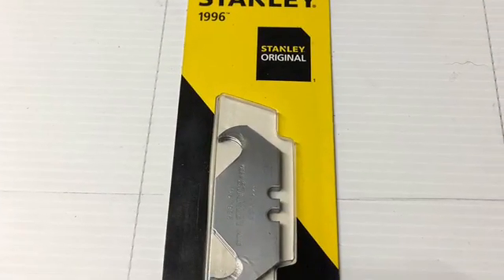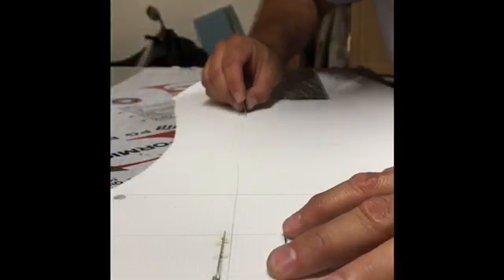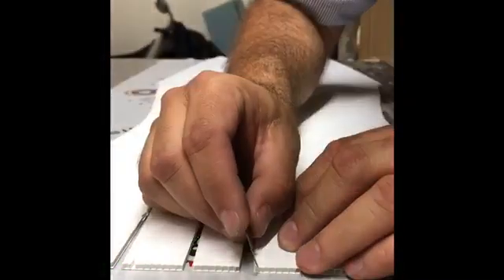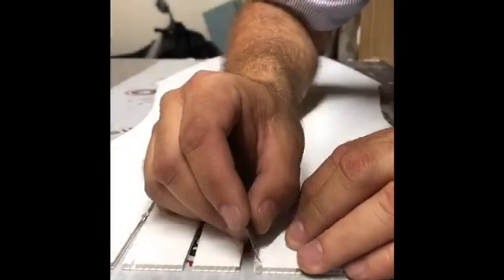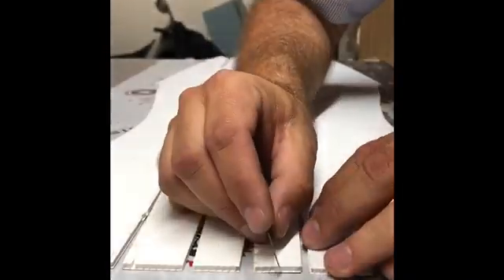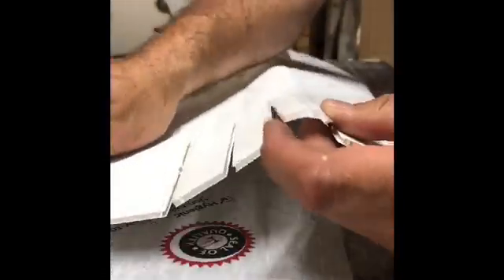Stanley makes a hook blade which makes cutting the flutes easier. The green lines on the plan show where you should cut the flutes on the inside of the fuselage. Be sure to cut only the top layer.